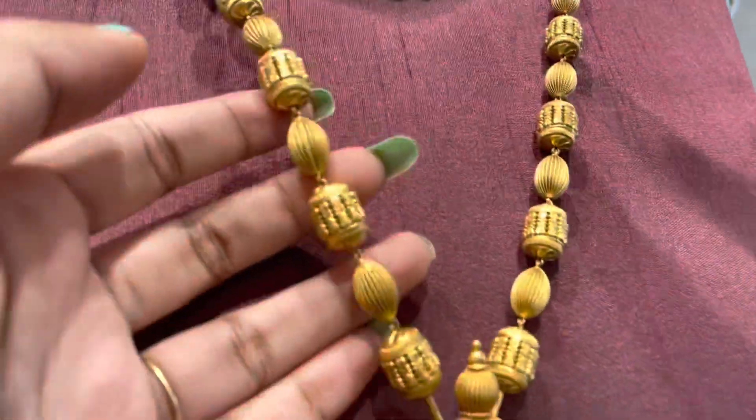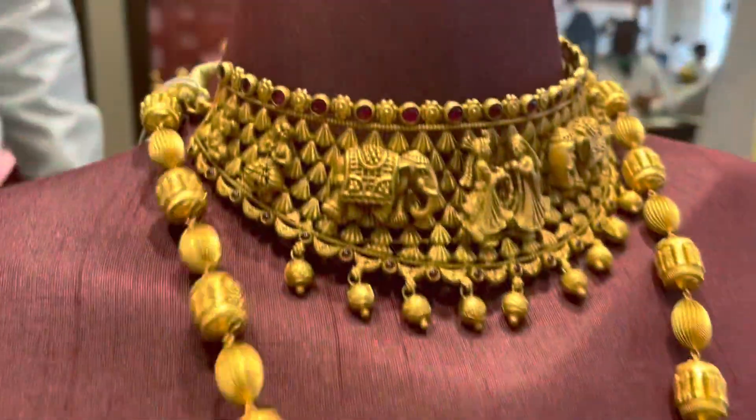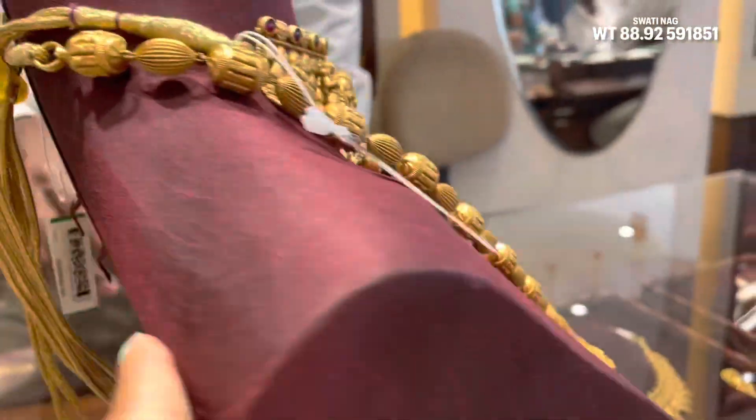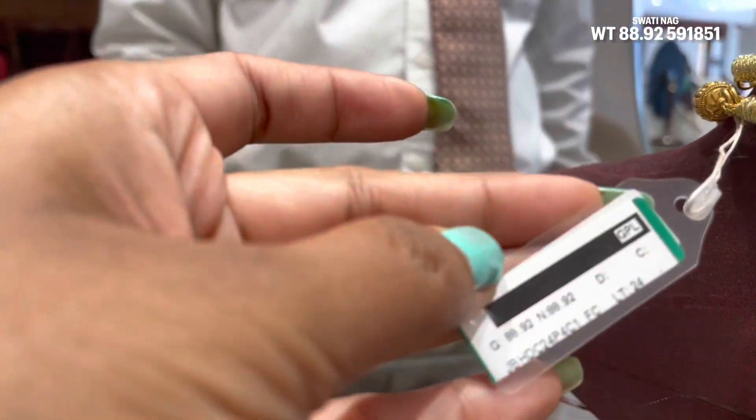This is a long harem, it is a traditional type with an antique finish. This choker — you can see it has an elephant design. This long necklace weight is 88.92 grams, as written on screen.